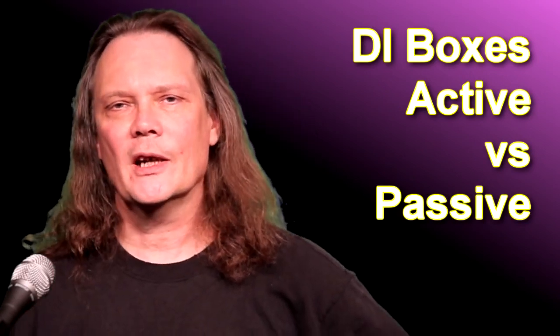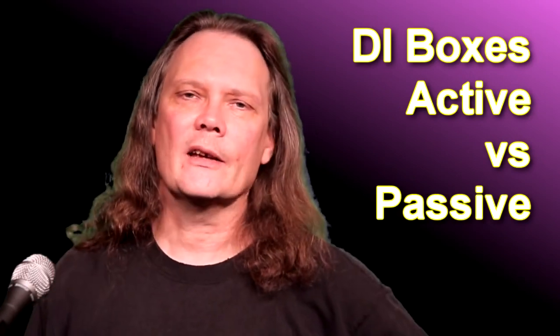Hey everybody, welcome back. It's Sound Guy Barry. I was recently asked: should I use an active DI box or a passive DI box? Does it make any difference? I thought that was a good topic, so let's talk DI boxes.